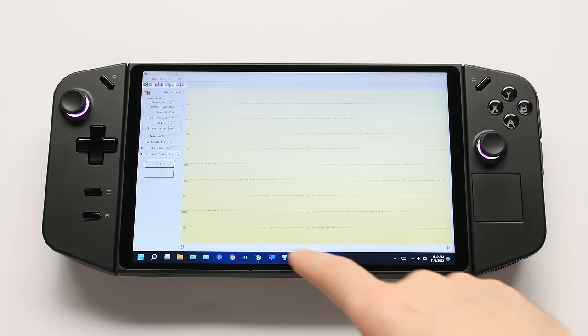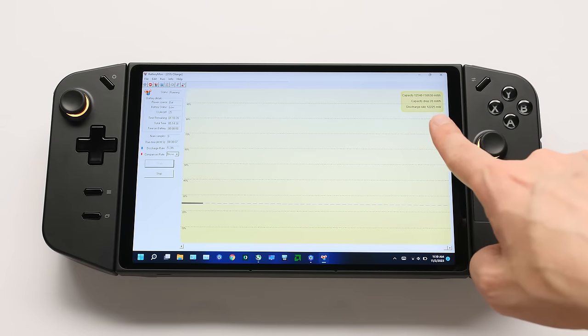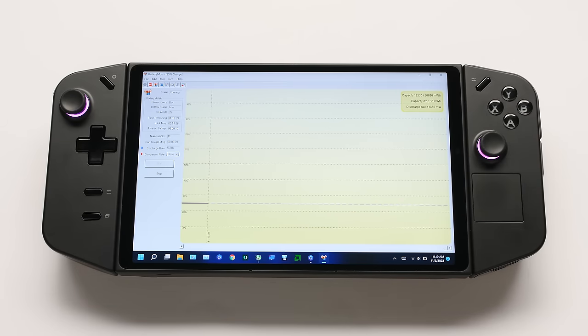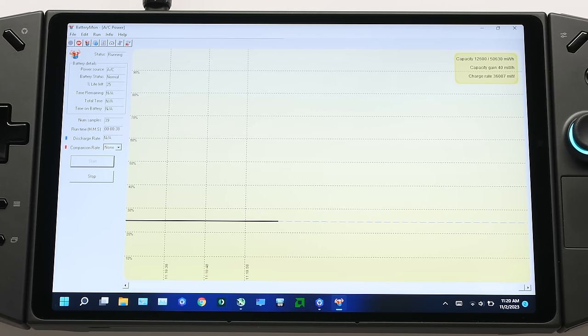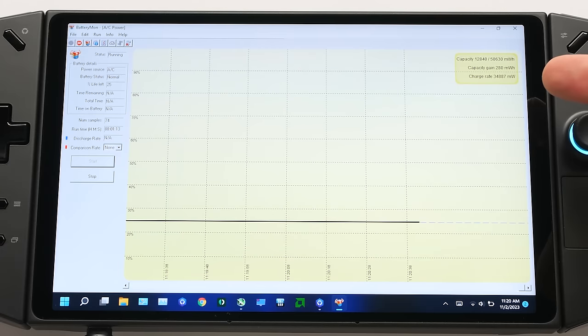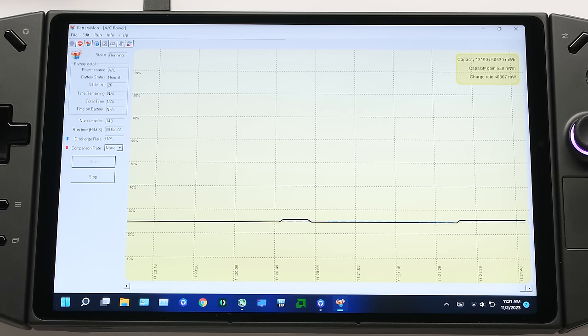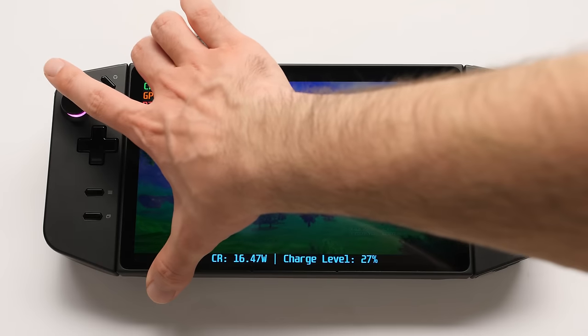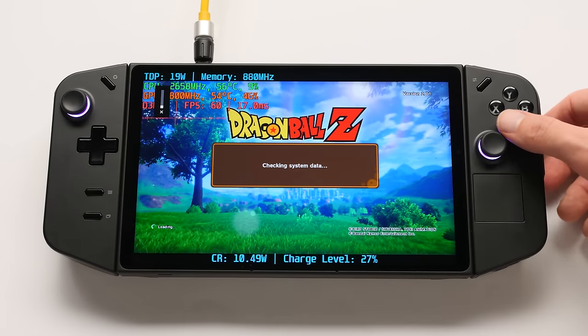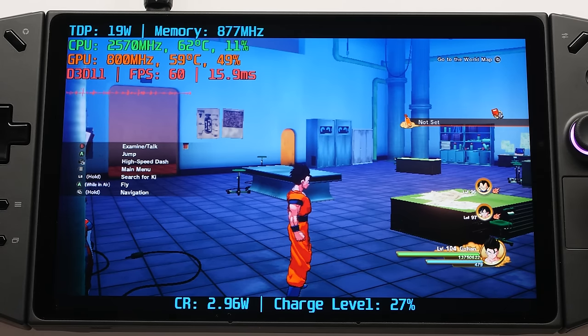The only other issue I found is that the charging speed is crap on this, and I have no idea why. With two cables tested using BatteryMon, with the first one connected I'm reading a charge rate of around 40W — this is good — but this usually sits at 3W. Both the top and bottom ports show the same speed. With the official cable it's a bit better, but not by much. Once we boot into a game, you watch the charge rate drop to the floor — charging at around 3W.